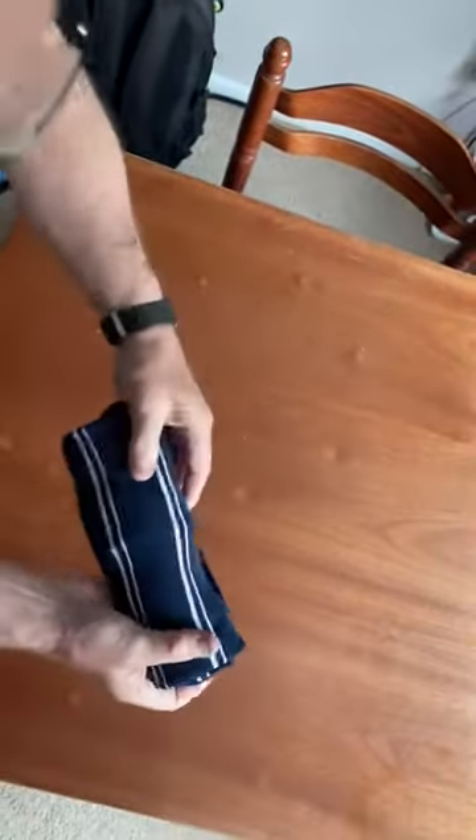And when you've got your cuff, pull the cuff over like so. Then you've got one nicely rolled up polo shirt ready for travel.